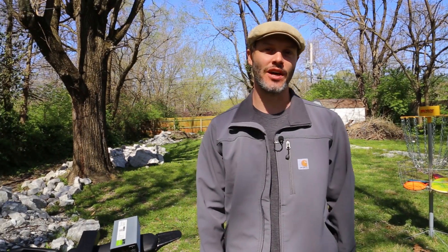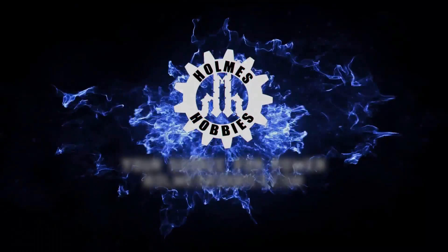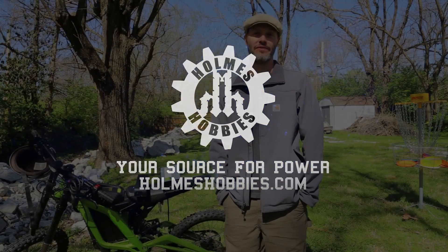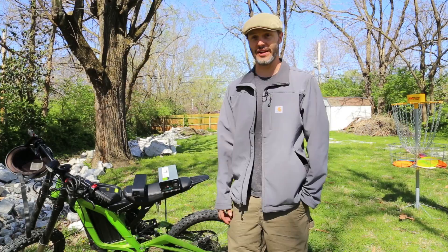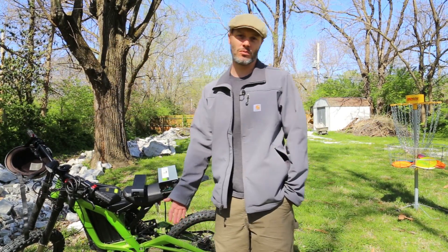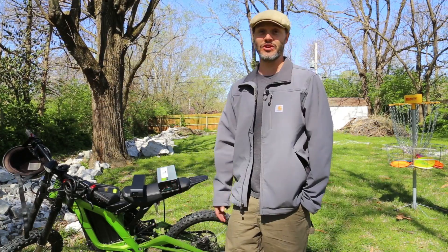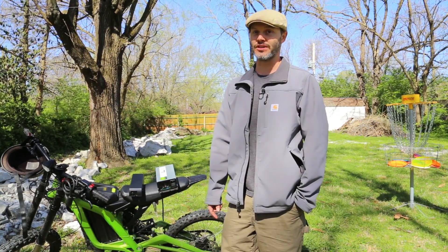Thanks for tuning in today. I'm John Holmes, and today's video is going to go over the charger on the Sur-On. In a previous video, I discussed how I wanted an aftermarket charger for my Sur-On. A few people had questions on why you would want that and what's wrong with a stock charger — we're going to cover at least the ones that are pertinent to this bike.